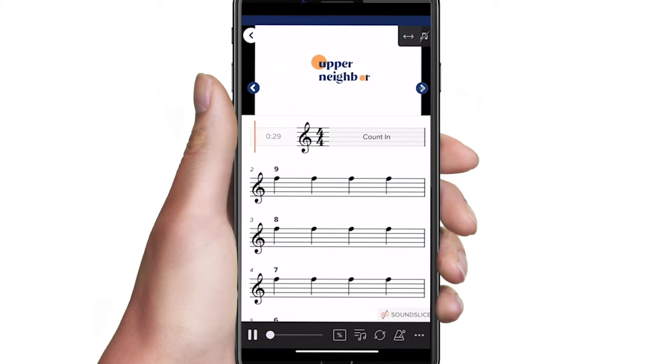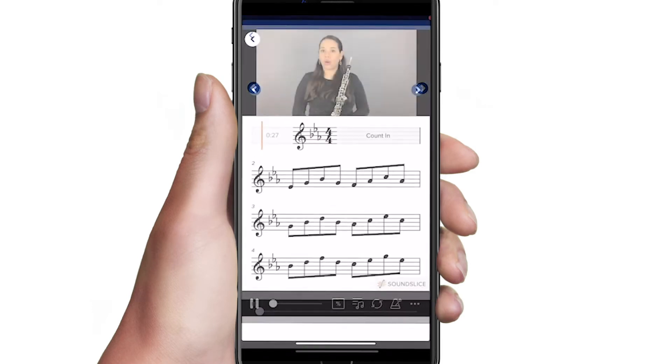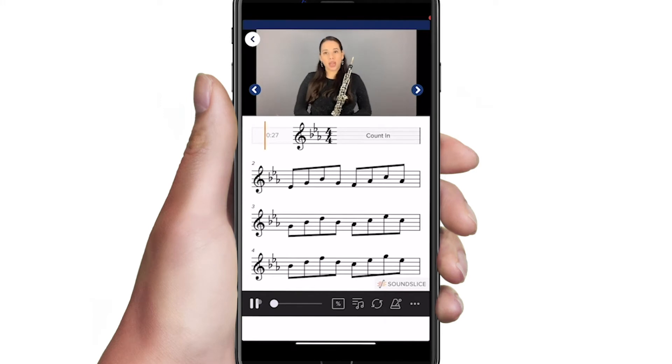To move to the next exercise in this routine, tap the right arrow. Each video begins with a short introduction with playing tips. To skip this, simply tap the beginning of the count-in bar.